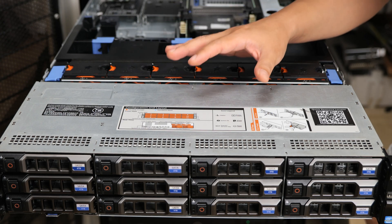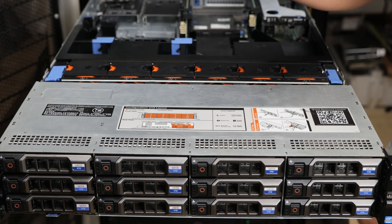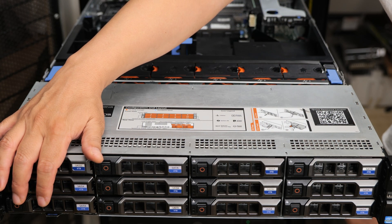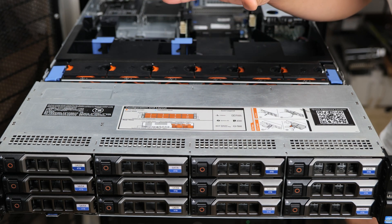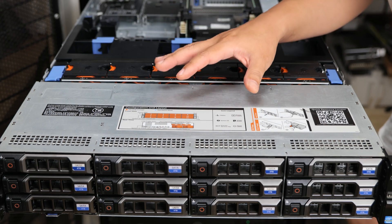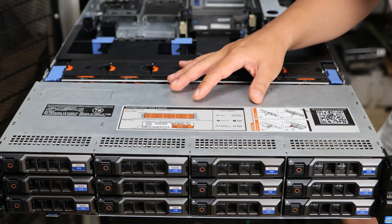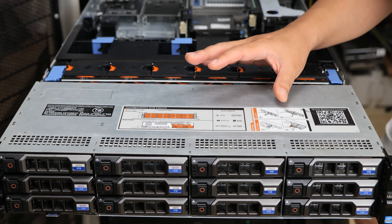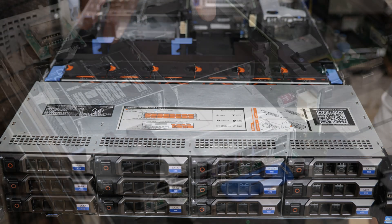This is the R720XD — if you've been following my channel, this is the one I had to fix up a couple of weeks ago. This is one of my favorite form factors. I love the 12 three-and-a-half-inch drive bays in a 2U form factor. There are other servers just like this, like the Supermicro A26, the previous generation R510, and the newer generation R730XD. This is just a great storage server form factor — it's relatively small and it's got a lot of drive bays.